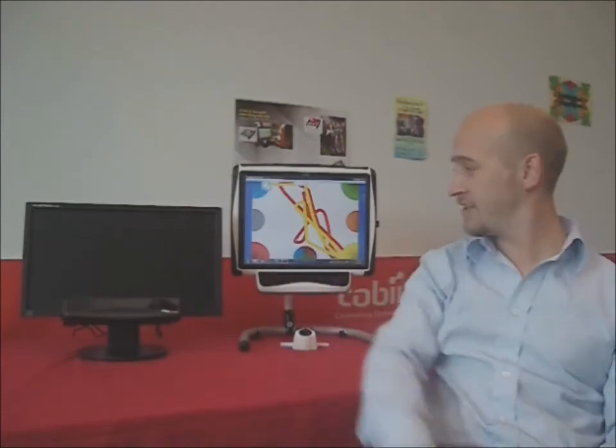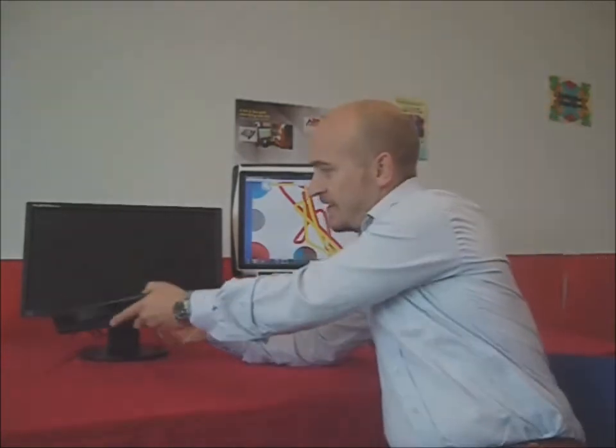Here we have the Tobii C15 with the CI attached. And next to it we have the new TCI available from Tobii, which will allow us to clip into any PC up to a 22 inch monitor.